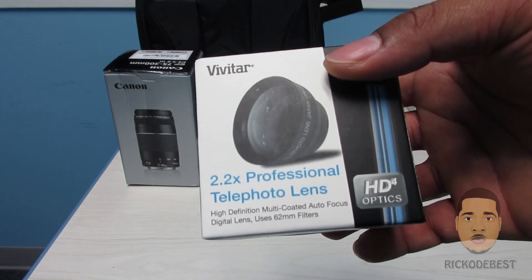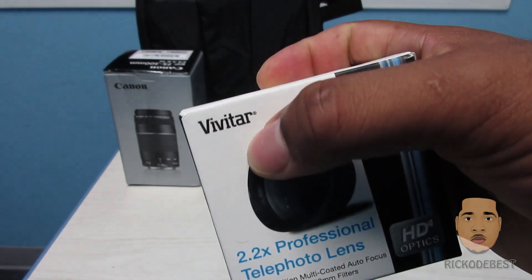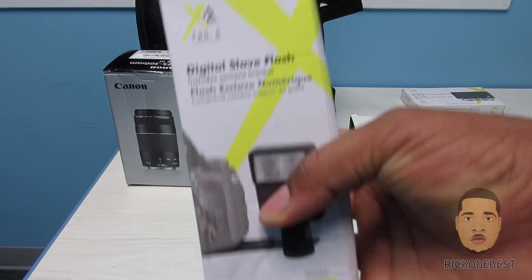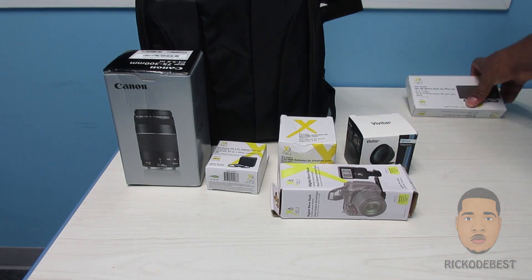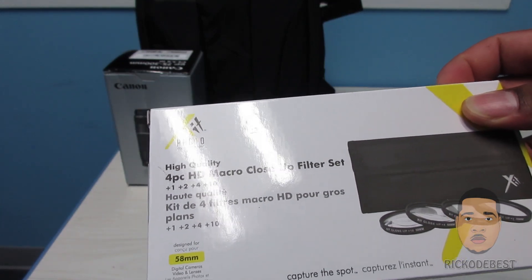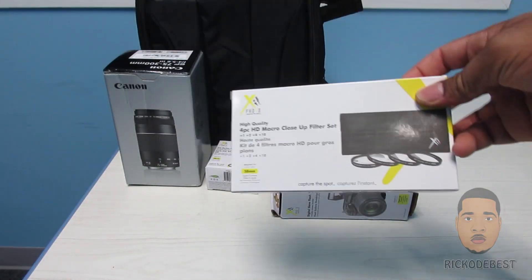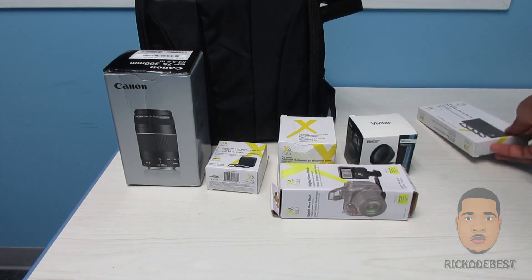I have another Pro Series 2.2x high definition AF telephoto lens, and also a 2.2x professional telephoto lens by Vivitar. I also have a digital sleeve flash, and a four-piece high quality HD macro close-up filter set. All of these items will be listed in the description below, so if you need to purchase any of them check the description for more details.